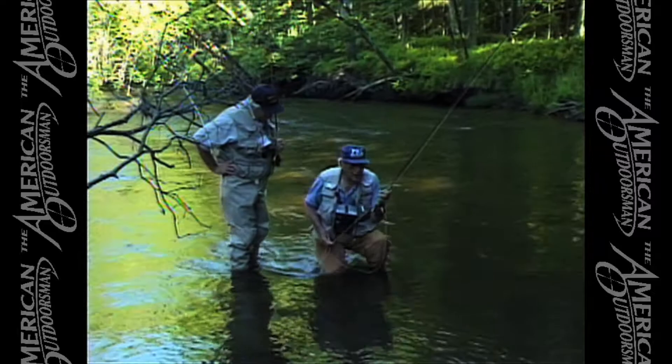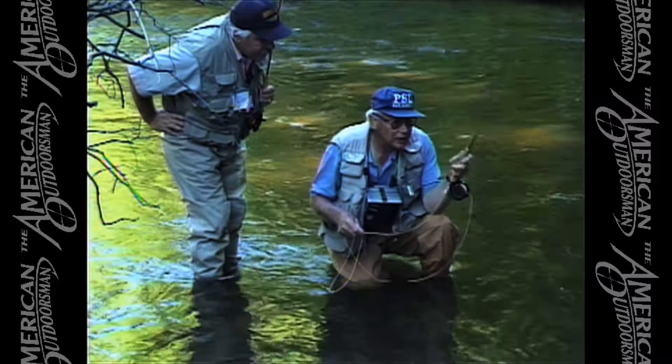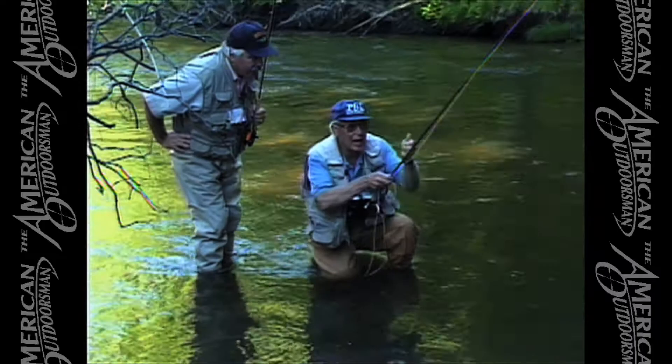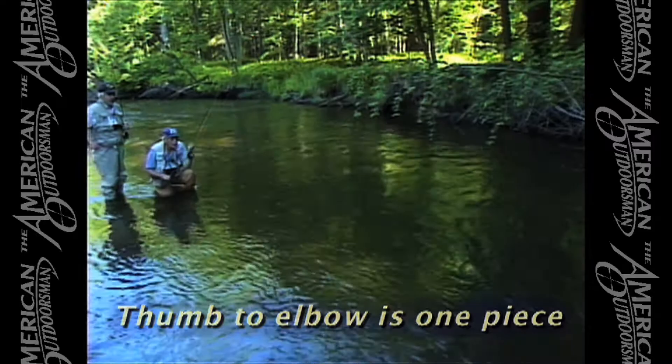One of the things I like to do, I like to have people drop down on their knee like this, and they'll put their elbow — force their elbow on their knee. And then when they make the back cast, they lift into the cast, meaning the rod stops straight up and down on the back cast, and then comes forward with a little tap here and a little tap there. The tap is up on the back cast from your thumb to your elbow — it's one piece, and you take it right up into the cast.